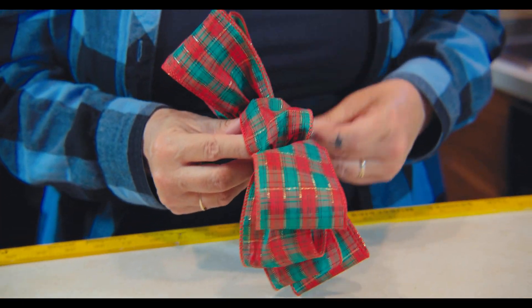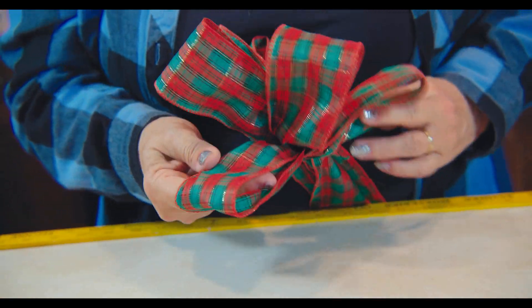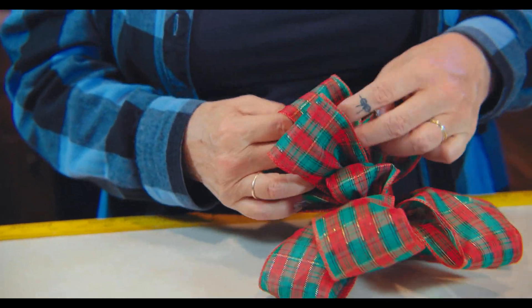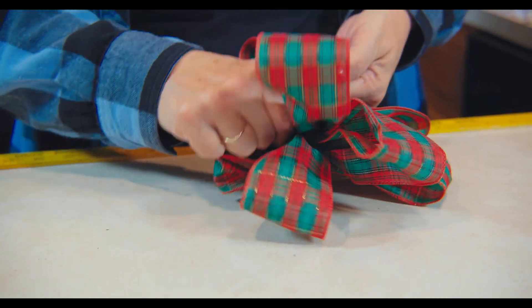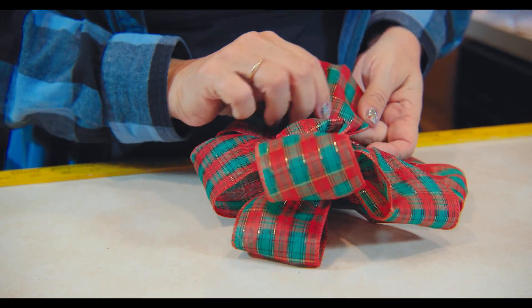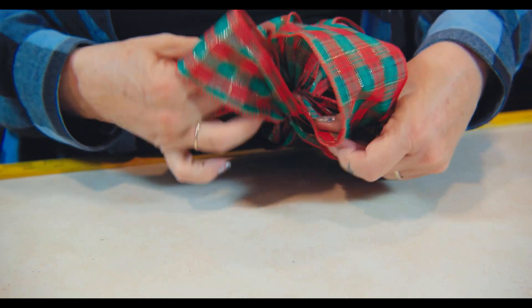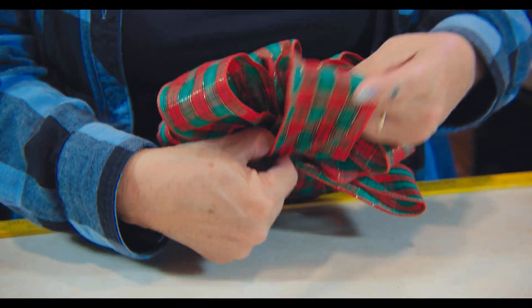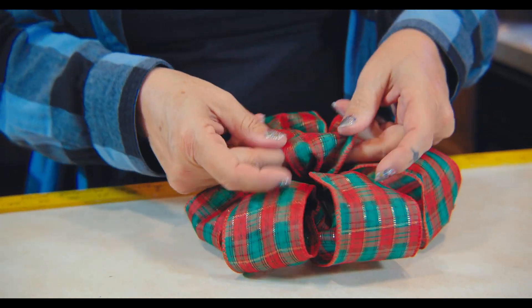Now comes the fun part: fluffing. You start with your center — that's your button, or center — and you take these loops and pull them apart like this. As you pull them apart you can see your bow forming. Don't be intimidated by this; you have to keep trying. The wire ribbon is very forgiving — you can shape it how you want. You go like this, and you look at it and say, 'Oh, that's a little big, I'm going to tuck that down.' And before you know it, you've got yourself a nice eight-loop bow.